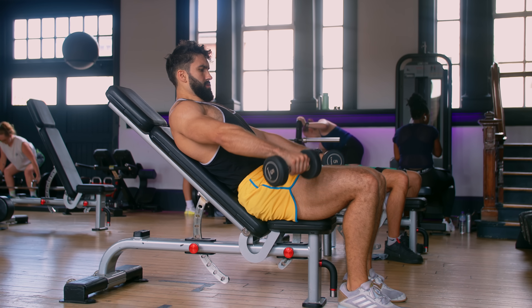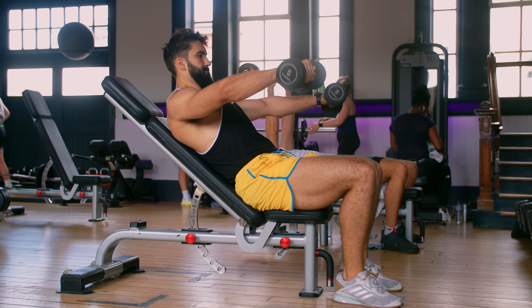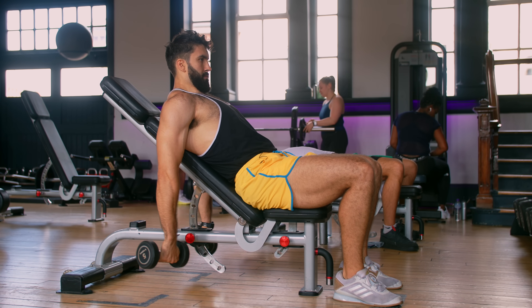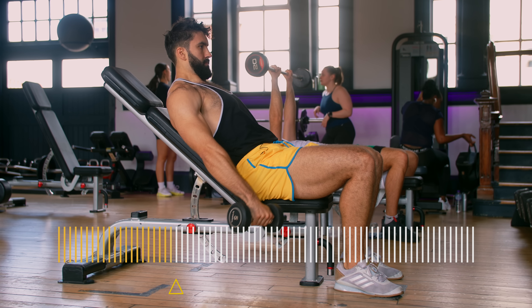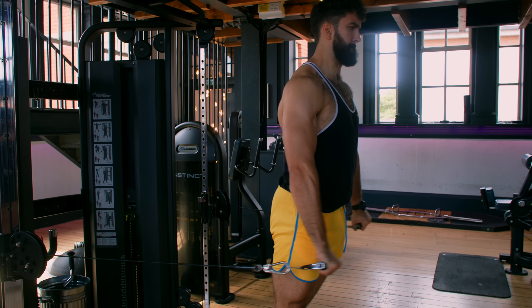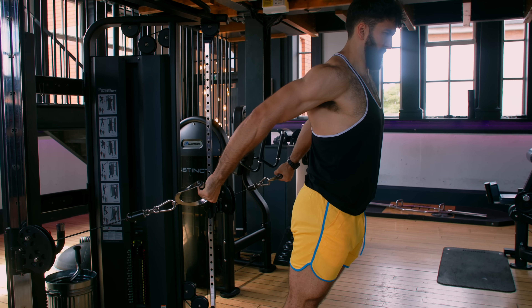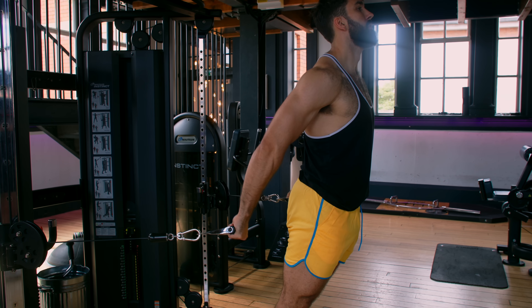Let's have a sit down instead — the incline dumbbell front raise. This exercise accomplishes two things above the standing front raise. First, it allows your arms to go past your torso, getting a deeper stretch on your front delts. Instead of having peak resistance at 90 degrees of shoulder flexion, peak resistance now occurs in a much more stretched position. Sitting down also removes some of the stabilization required. High-B-tier. For our top pick for front delt isolation work, we have the cable front raise. It provides a greater stretch on the front delt just like the incline raise, but with more resistance in the stretch. If you set the cables a little bit higher, you can increase this even further. Mid-A-tier.